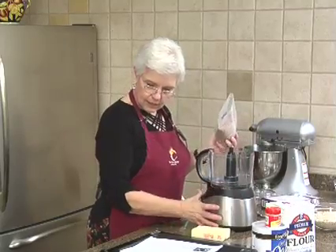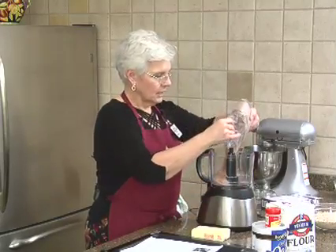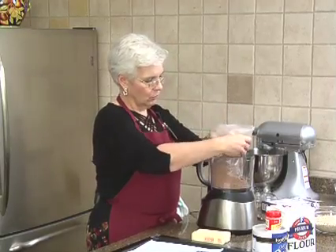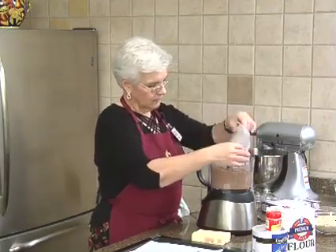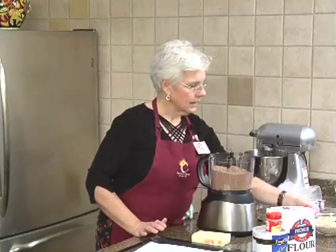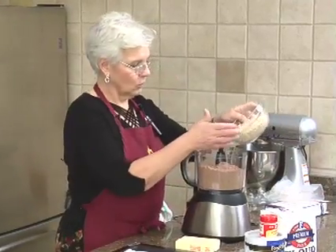One of the things I like to do with this kind of recipe is it goes all in the food processor. And whenever I'm using streusel, I always like to do — so we've got our brownie mix, and here are our oats.